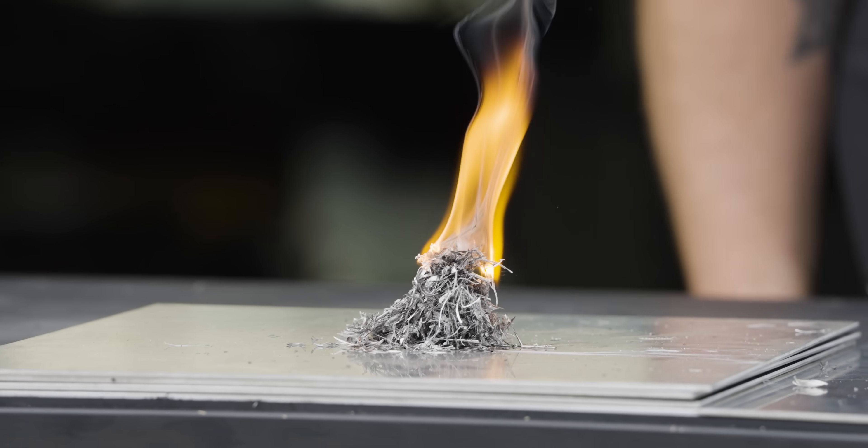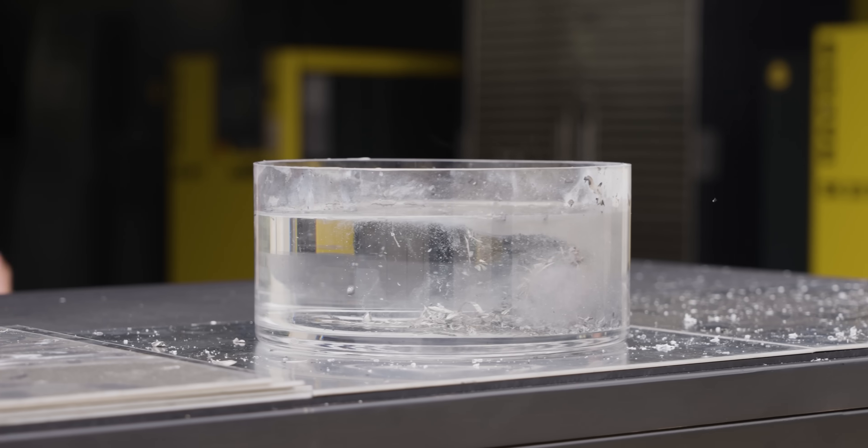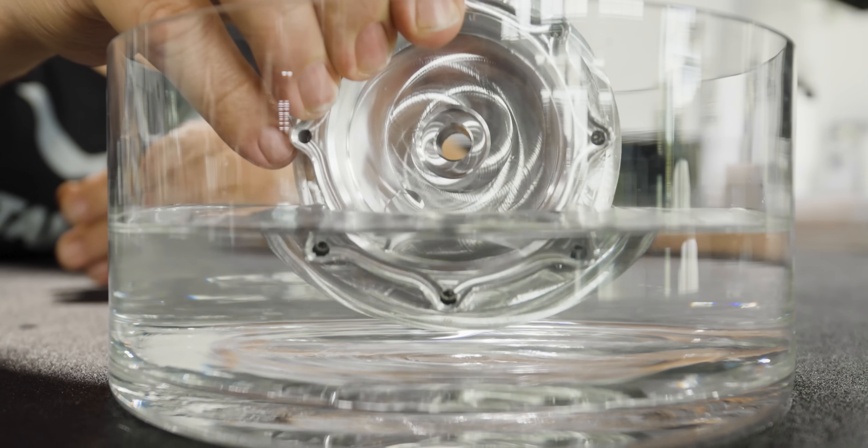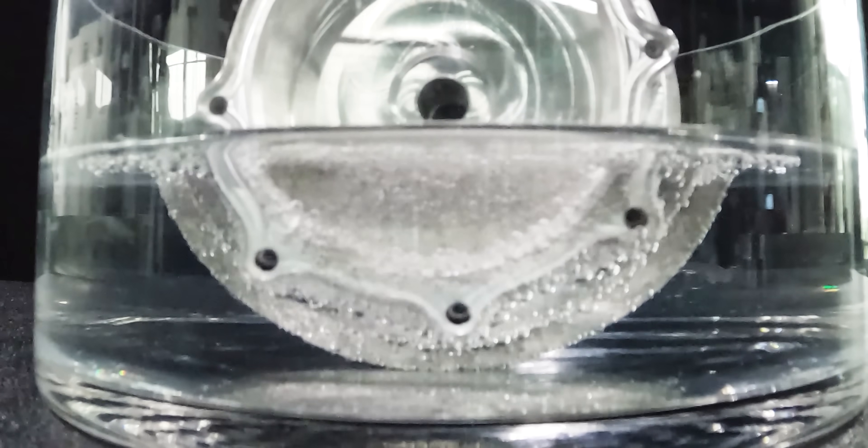Magnesium burns so hot that it can burn right through your work holding and even through your machine table. That is why you do not pour water on a magnesium fire. Stay tuned because I'm going to show you exactly what happens if you let magnesium sit in water or water-based cooling.